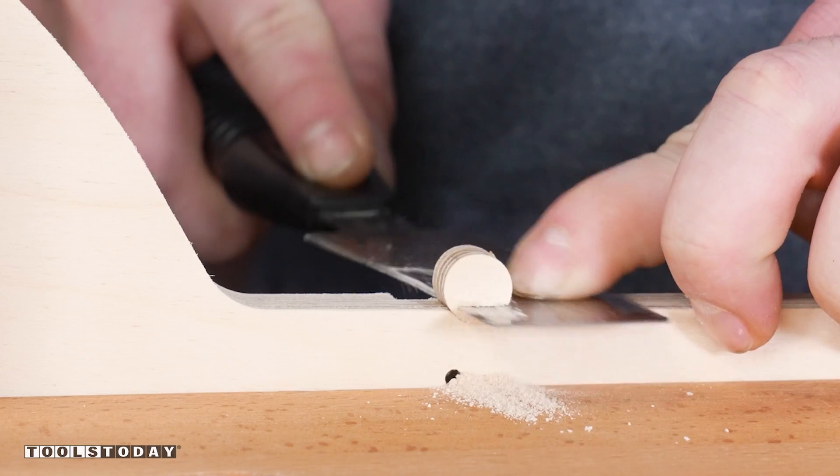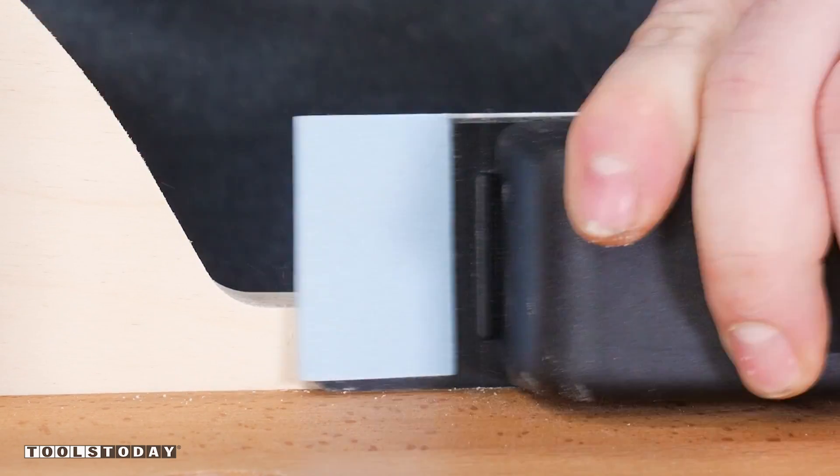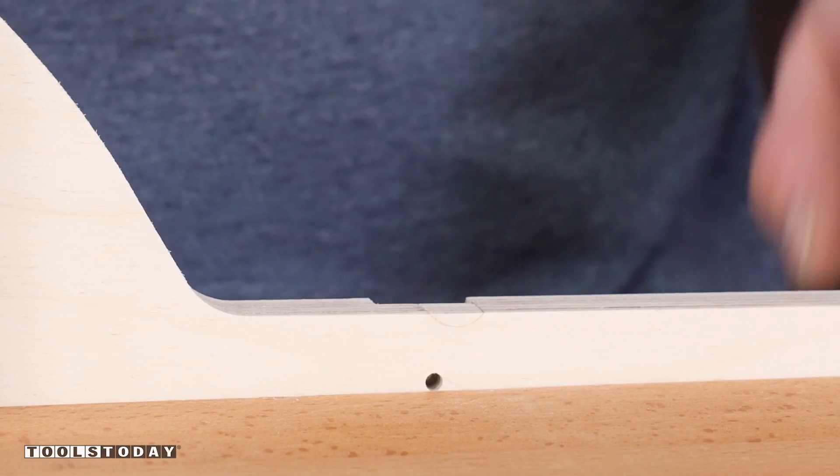Just like any other woodworker, I'll probably tell you about the mistake before you ever even see it. We got that sanded a little bit and it just kind of disappears there. Mistakes happen to everyone — it's learning how to fix them that's important.